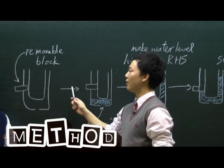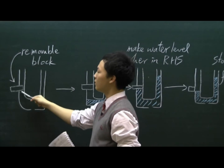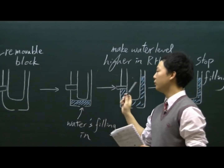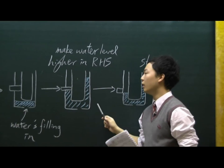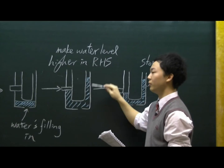Our method is to have a special kind of U-tube. It has a hole on one side of it and at its bottom, and also a removable block. Step 1, we have to fill the U-tube with water to a certain level of height. Step 2, insert the block and keep filling in water to make sure that the water levels are different on both sides.